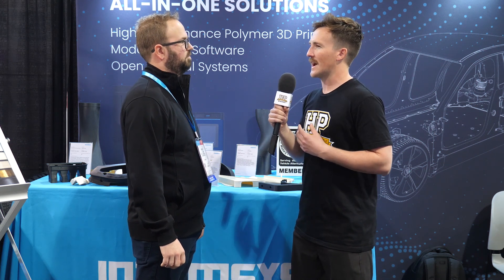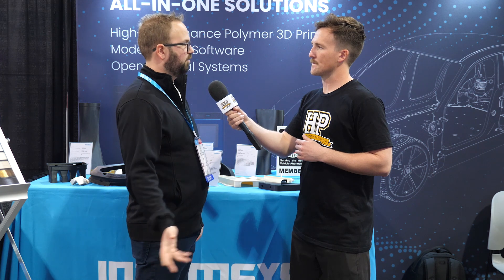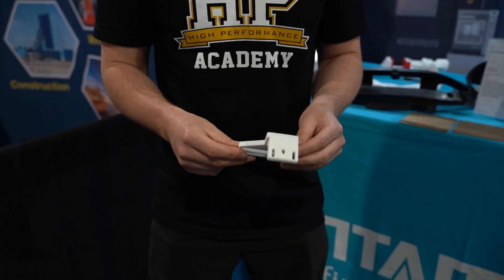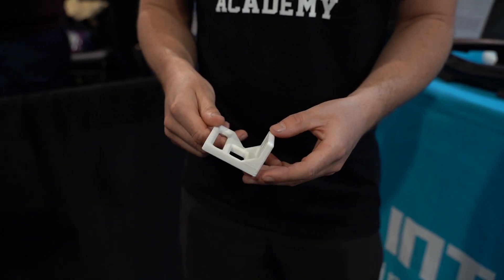So that's a serious industrial machine for professional environments, but the smaller offering is really attainable and accessible. The Funmat HT is actually an incredible printer for an advanced hobbyist. They're really able to do a whole bunch of materials, especially in the automotive space. Any material that you'd want to use, you can run on the Funmat HT.